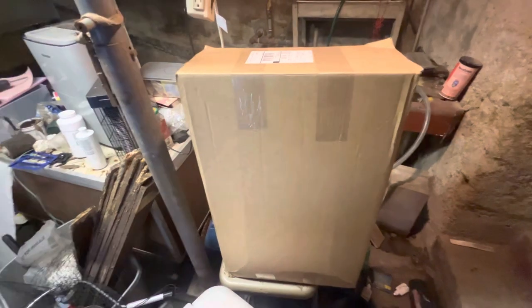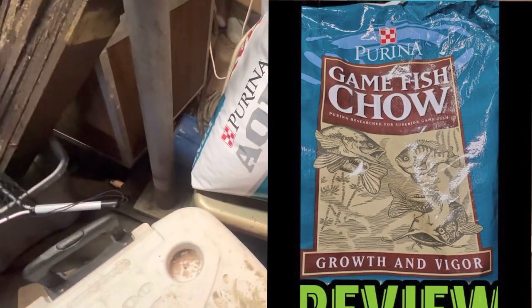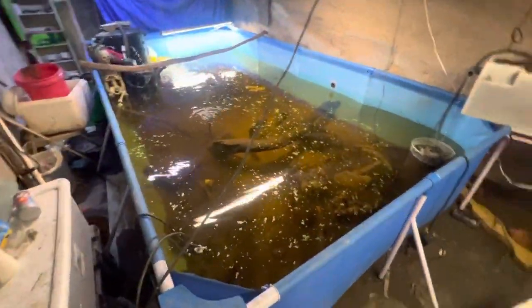I'll let you guys check it out, see the brand, open it up, and feed a little bit to my fish to see how they react. This stuff is called AquaMax, it's by Purina. It comes in 50-pound bags — I think you can also get it in 36-pound bags. The stuff I tried before was called Game Chow. This is AquaMax Premium Fish Food, and this is the food I use for my pond fish.